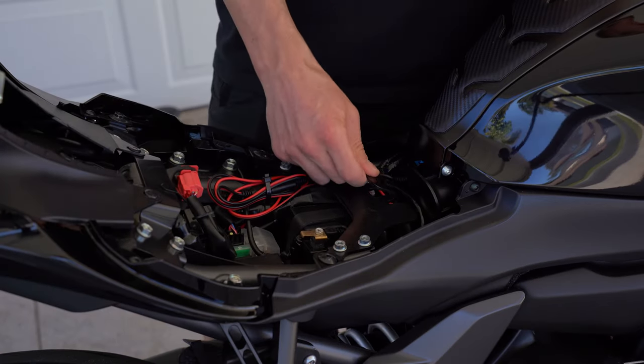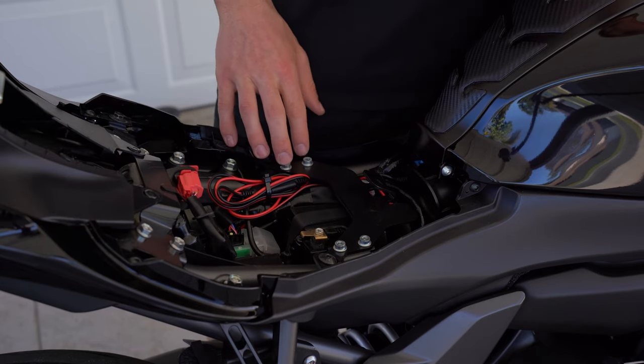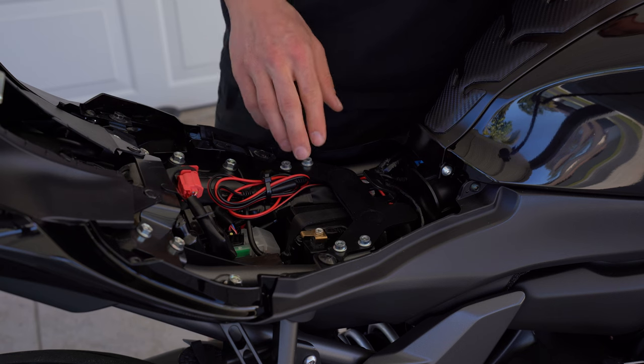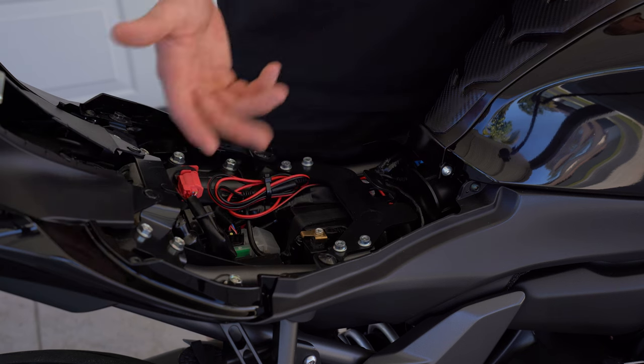Now that the seat's off, you're going to take off this metal frame — there are about three screws on each side. That should be all of them to give you full access to the battery to hook the cords up.